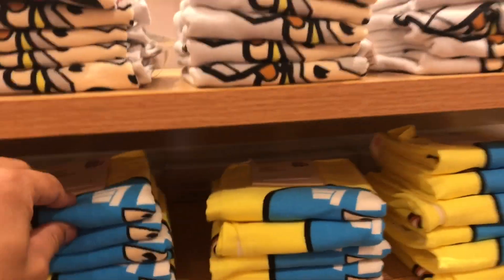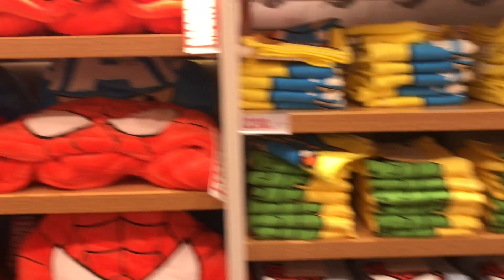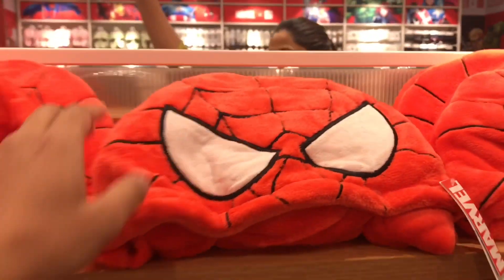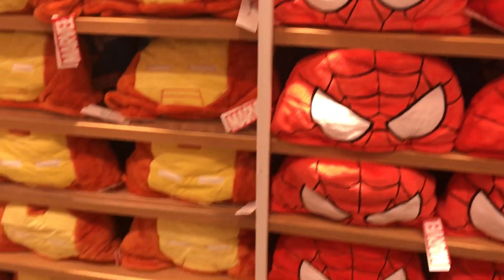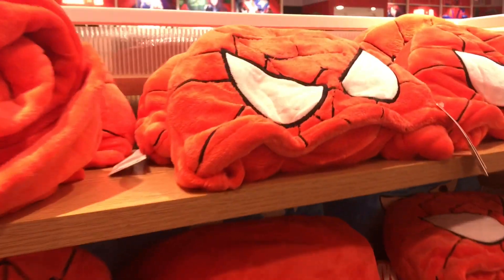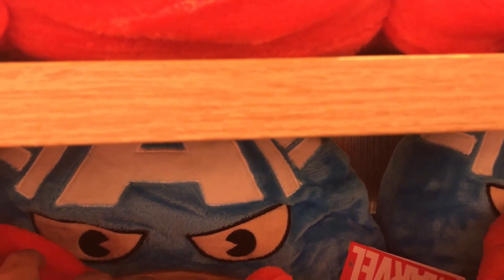Some small napkins for all the little cute kids. And these are some towels with the Spiderman hoodie, the Iron Man hoodie — I really wish I was a kid — and the Captain America hoodie.